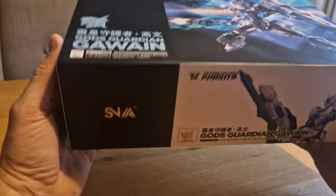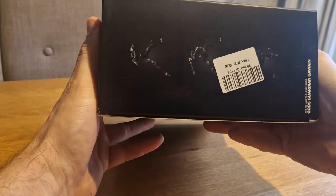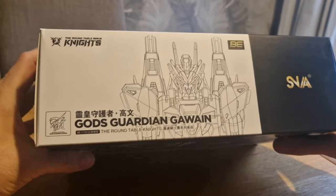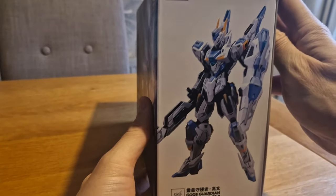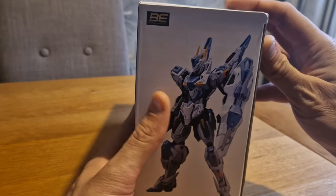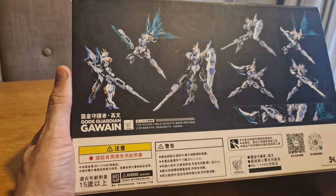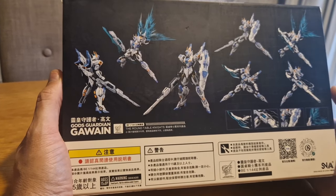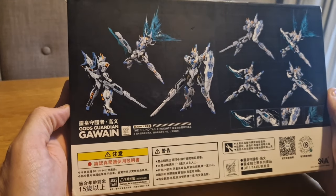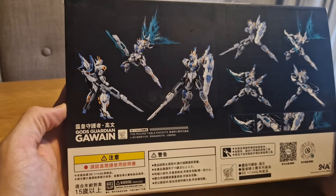This is the Gawain, and it comes in a very nice, quite heavy box - very well presented. These are great looking little kits in 1/144 scale, so it's kind of in line with Real Grades, Hard Grades, Entry Grades, etc. If you have a collection only in that scale, this will slide in real nice.